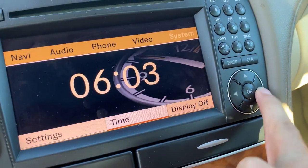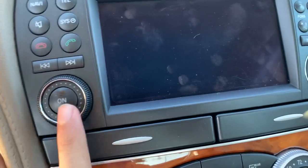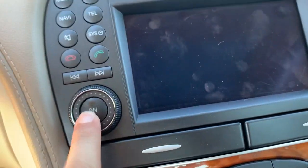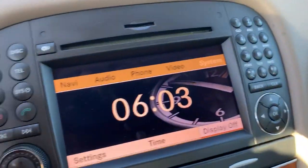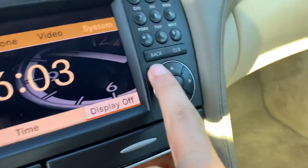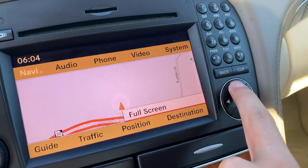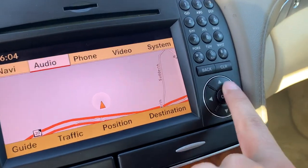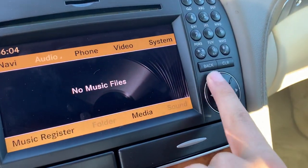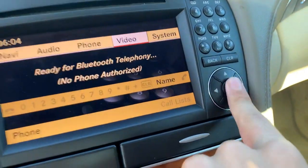You can see your time displayed, and you can turn off the display. If you want to turn it back on, you just press this button right here. It's very easy to use.